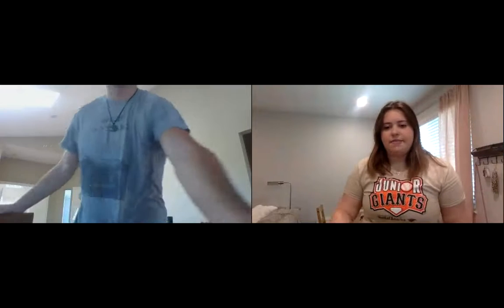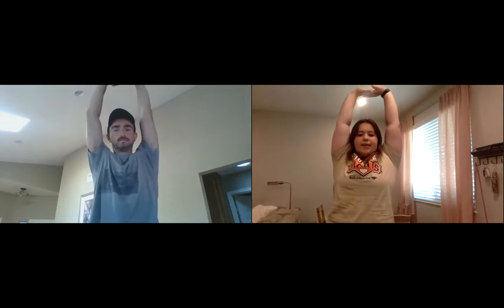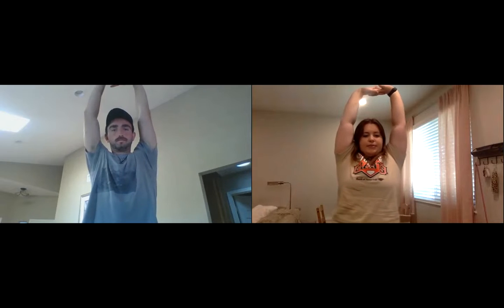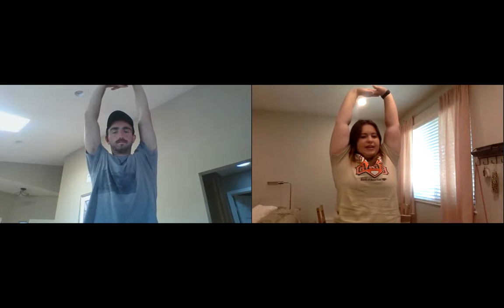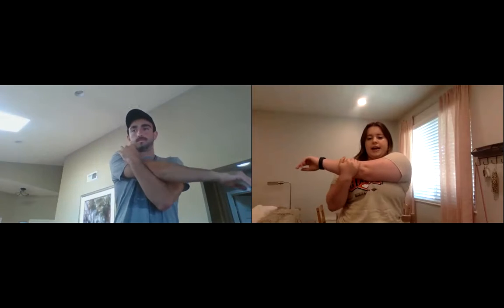All right guys, let's stand up, get some stretches, and warm up a little bit. We'll get back to talking about health in just a second. Our first stretch: interlock your fingers, turn them out toward the camera, then reach way up to the sky. Hold for a count of ten.